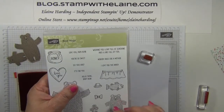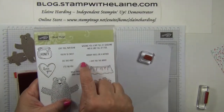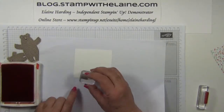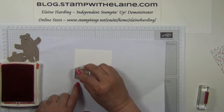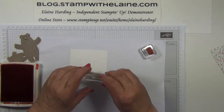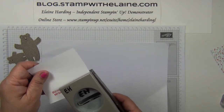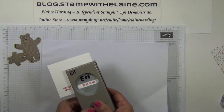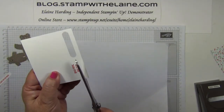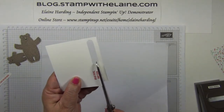The sentiments we want are: 'Hello there baby bear,' 'I love you this much,' and 'See this hug.' I want to punch the 'See this hug' out with the Banner Punch, so I'm just going to put it near the bottom of the paper. 'I love you this much' I'm going to punch out with the Word Window Punch, and for the 'Hello baby bear' one I will eyeball it and cut it with a pair of scissors.